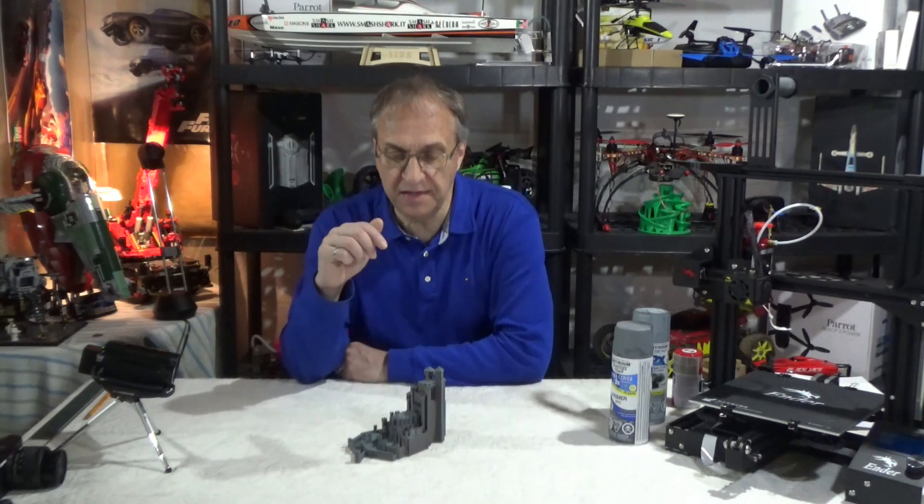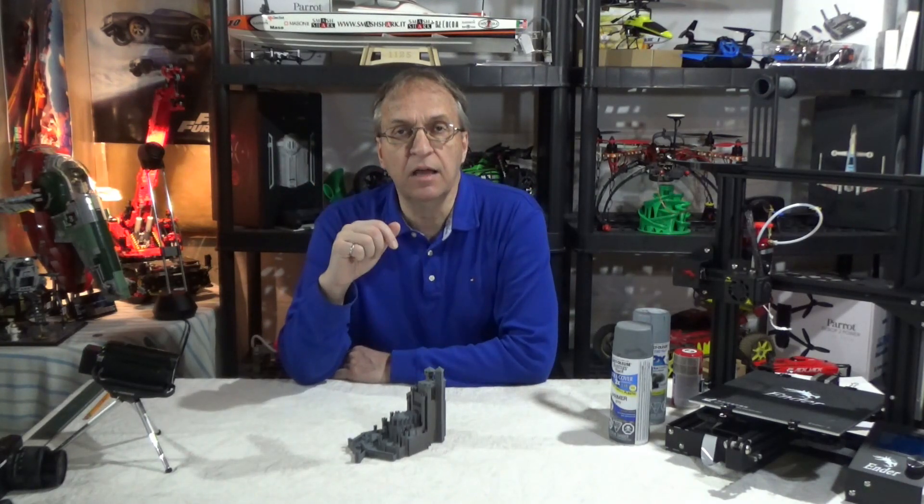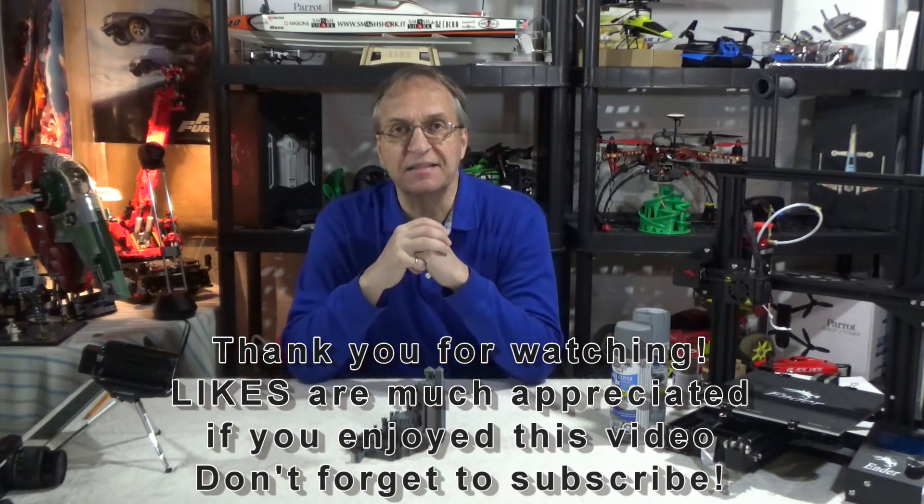So guys, let me know what you think in the comments below. And now we have King's Landing from Game of Thrones. Thank you for watching — see you next time. Goodbye!